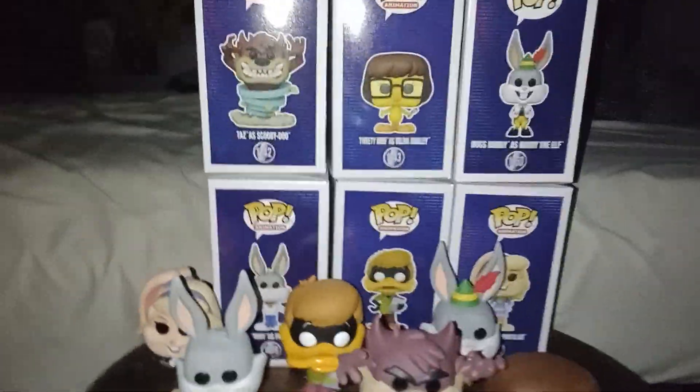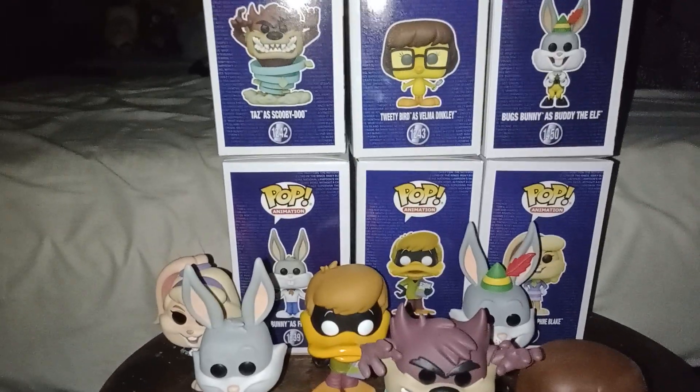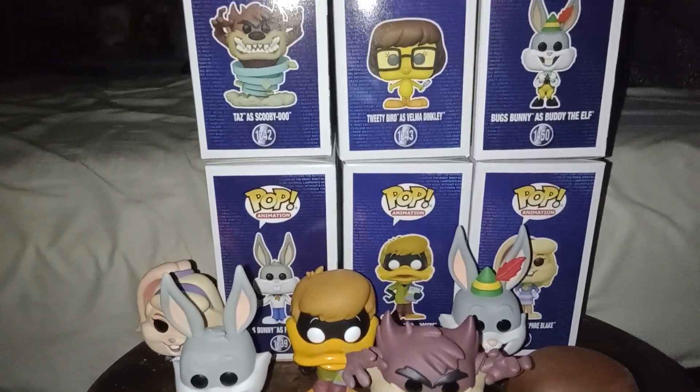Hello, Nick Fitzpatrick here today. I'll be unboxing the Looney Tunes 100th — I mean Warner Bros. 100th anniversary, sorry. It's a Looney Tunes collection.